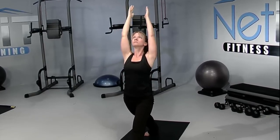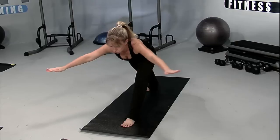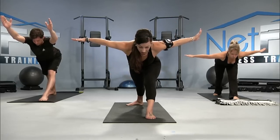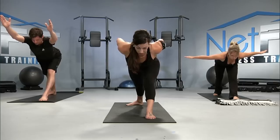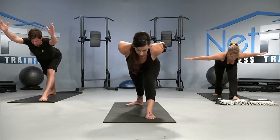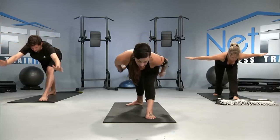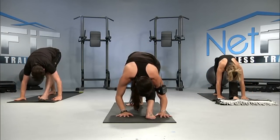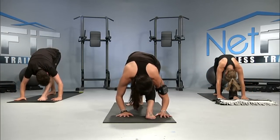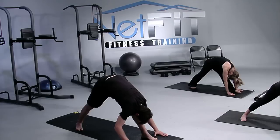And as you exhale, hinging halfway. Arms either alongside of the ears, out to the sides, or on the sacrum. Roll your shoulders open. Find that lean through the crown of the head. And then as you exhale, you can bring the hands down to the floor, folding over that forward leg. The knee can be soft. Feeling the stretch through the hamstring as you press the left hip back a little.